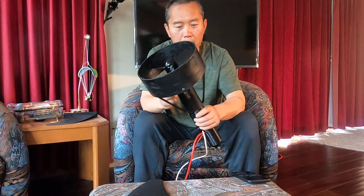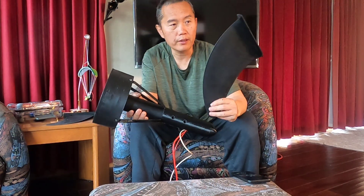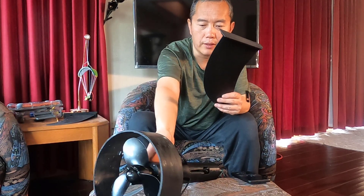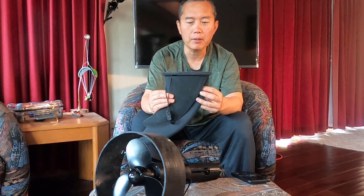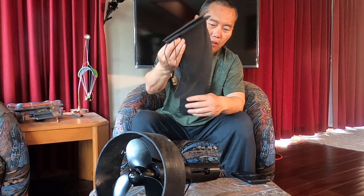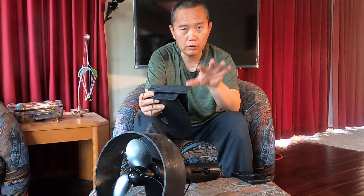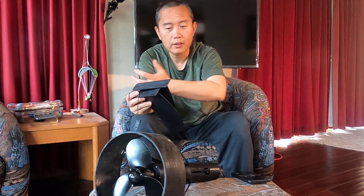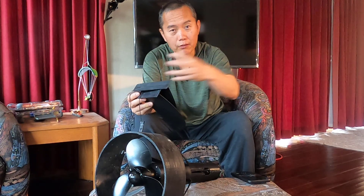A lot of efoils probably use the same motor. For this one I will put on a new fin — I bought a new fin and I'll show you how to put it on. The reason I bought this new fin is I found out I need to put the motor more under the water. You can see the difference — this longer fin is needed because once the motor is close to the board, the air bubble goes under your board and affects your motor's performance.